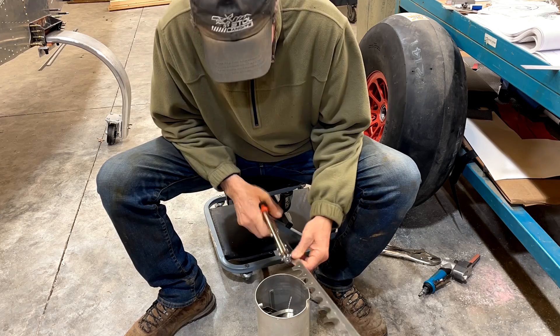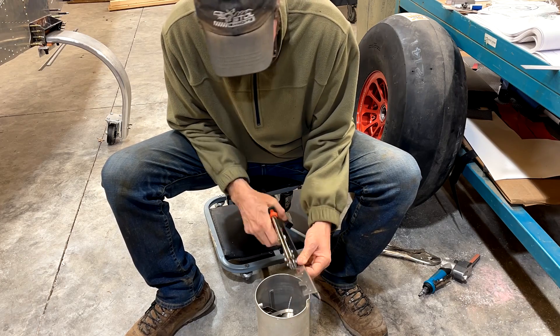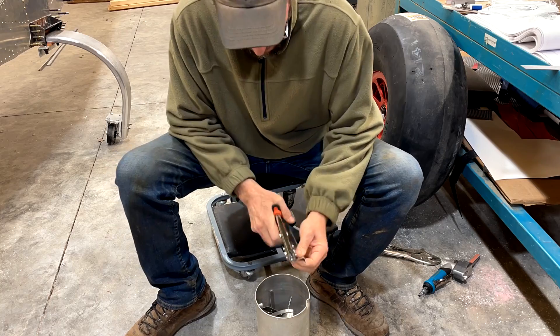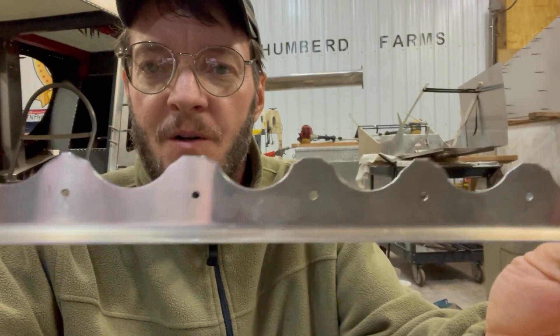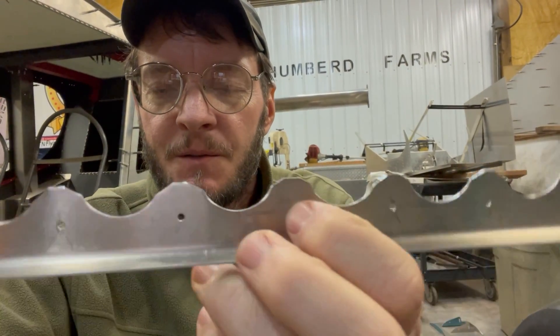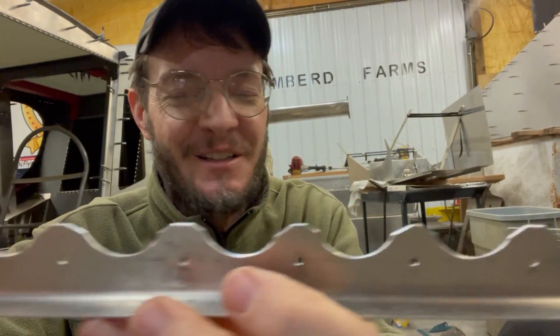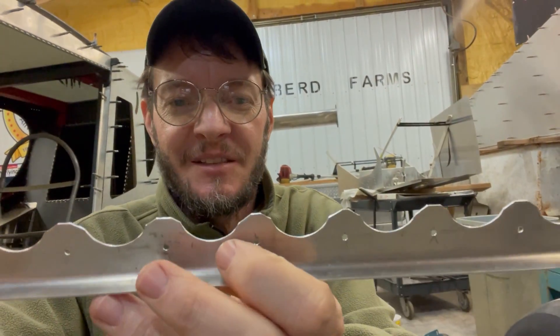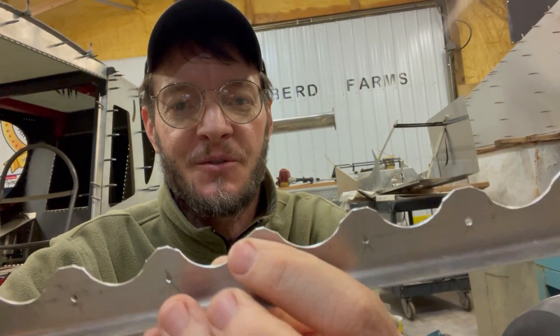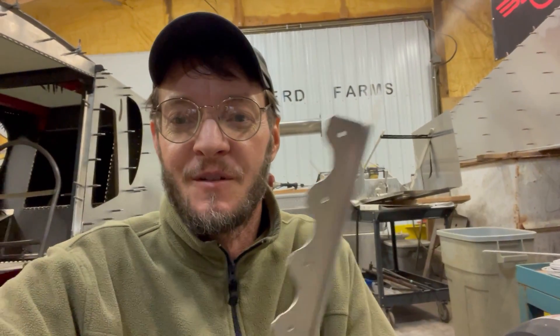Once I got the basic scallops punched out, the next step is to use my little hand nibbler and trim a little bit more on the outside edge, get it cut down to where the edge distance to the holes is closer. This is kind of just a rough cut, getting it ready to be finished. I actually brought these corners down quite a bit because there's a lot of edge distance there. That's going to add up to quite a bit more weight. I've still got to sand all of these smooth, so there'll be a fair amount of aluminum sanding dust too — but it's still not going to add up to anything remotely worth the effort.